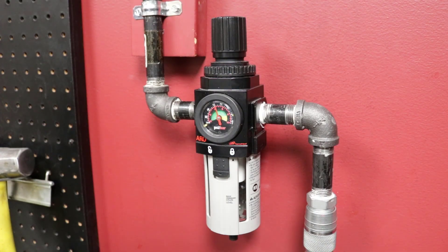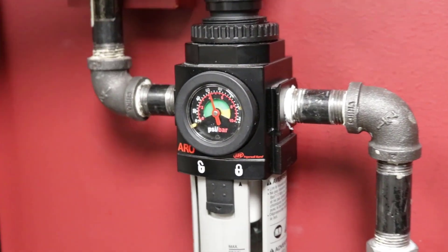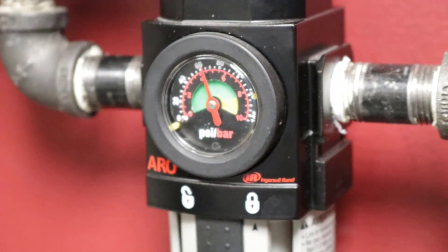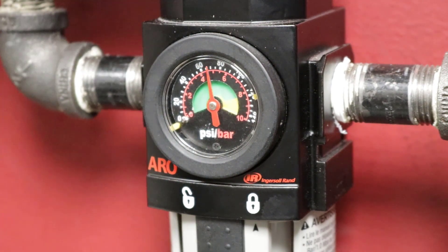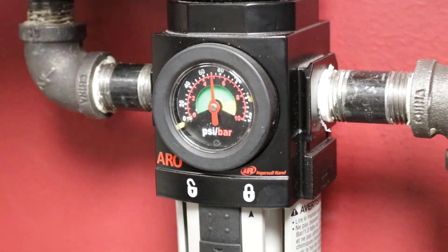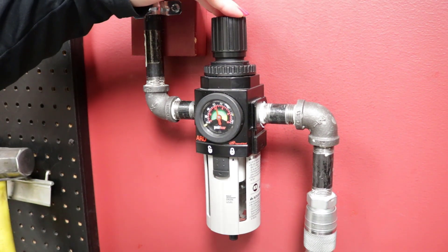To change the downstream air pressure, start by gently pulling on the adjustment knob, then turn the knob clockwise to increase the downstream pressure, or counterclockwise to decrease the downstream pressure. Push the adjustment knob back into place.